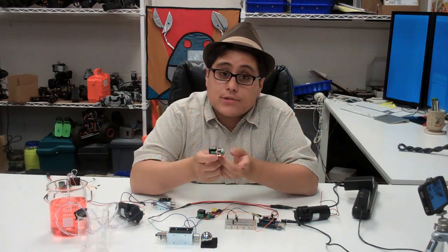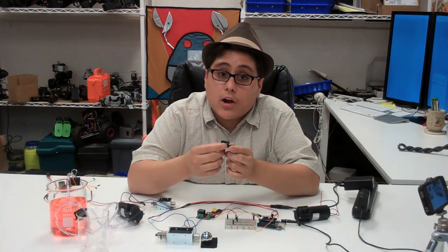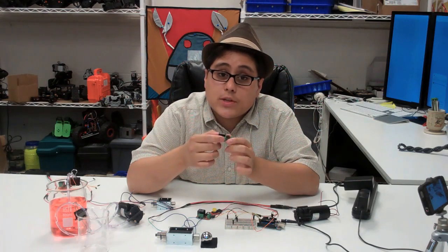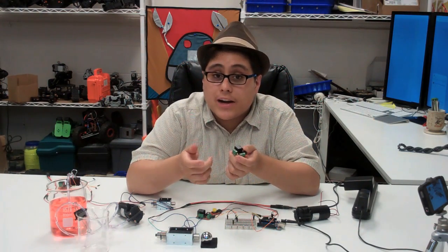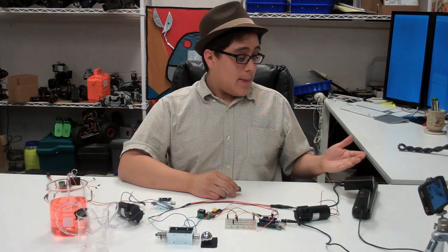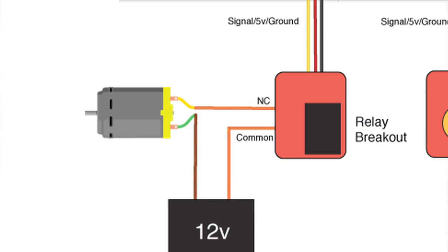What this relay does is it allows you to take a 5-volt signal from your Arduino and then turn on or off a mechanical switch. The switch is isolated electrically from your Arduino so you can use it to control higher voltages. In this case, I'm going to use a 12-volt power supply, run it through the relay, and control my solenoid.